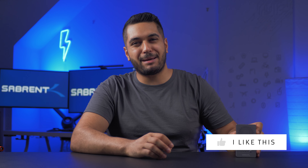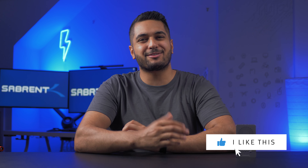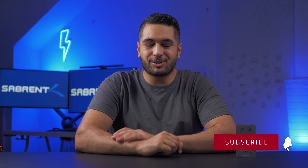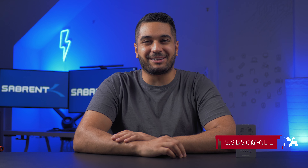I'll leave a link down in the description below for you guys to pick one up. If you found this video interesting, make sure to hit that like button and also the subscribe button and notification bell so you can watch more content just like this one. Anyway, look after yourselves and I'll see you in the next video. Bye!